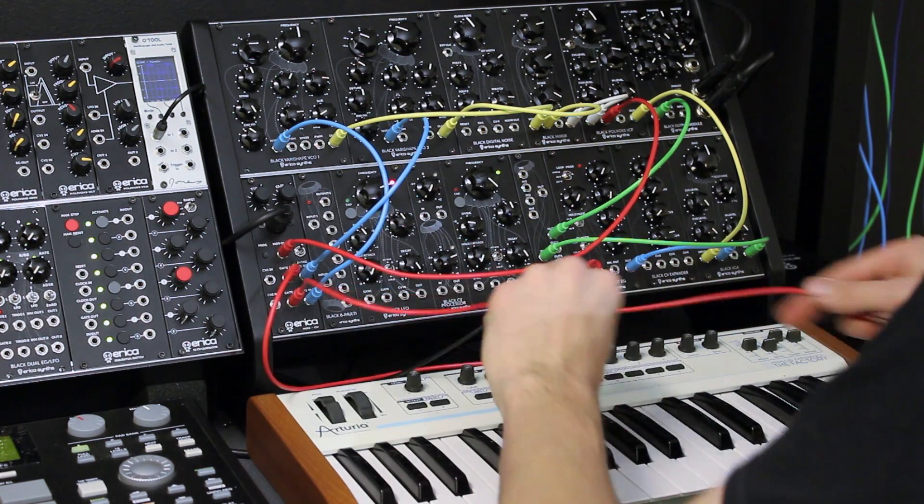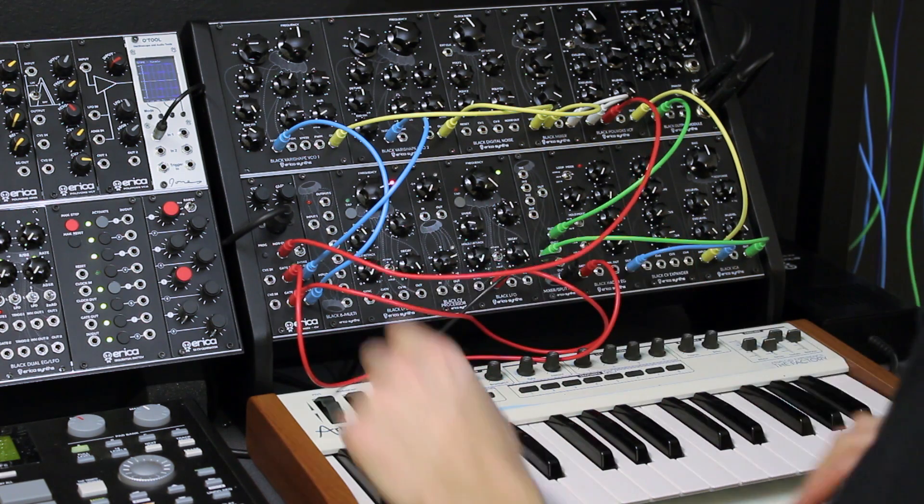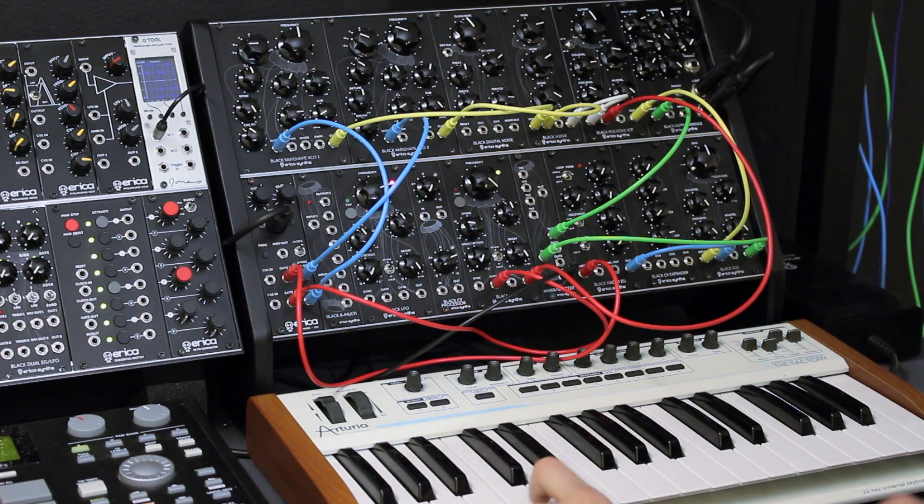The same thing happens with the second gate out. For example, I will send the copied gate signal to the Black LFO, which will open and slowly close the Polylox filter, thanks to the built-in VCO circuit which operates according to incoming gate length.